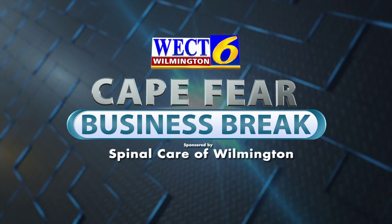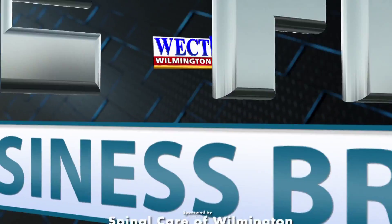This is the WECT Cape Fear Business Break. Hi, I'm Megan Donahue, and today I'm talking with Dr. Jason Graff from Spinal Care of Wilmington. How are you, Dr. Graff?